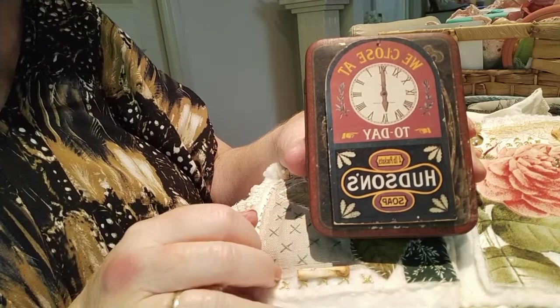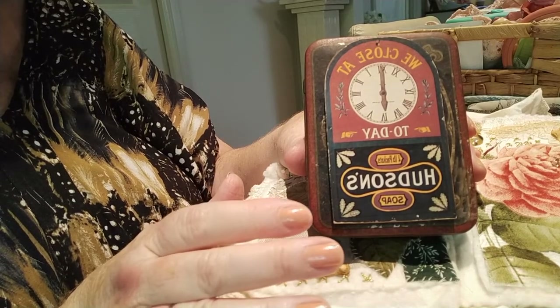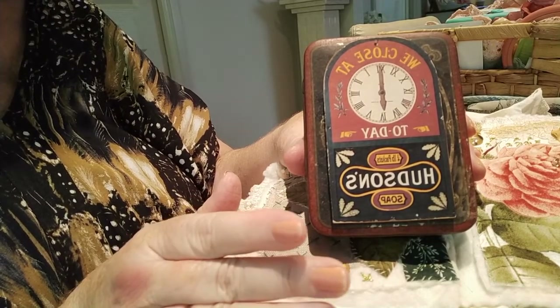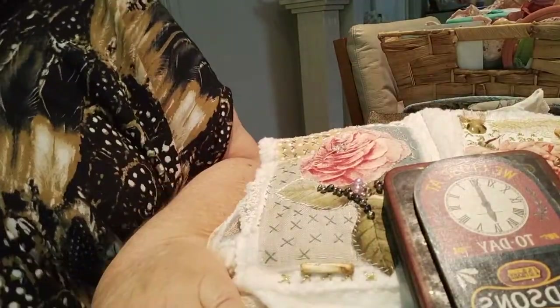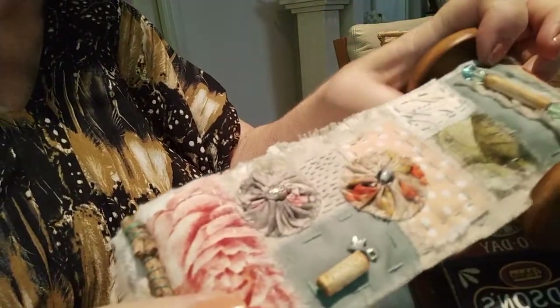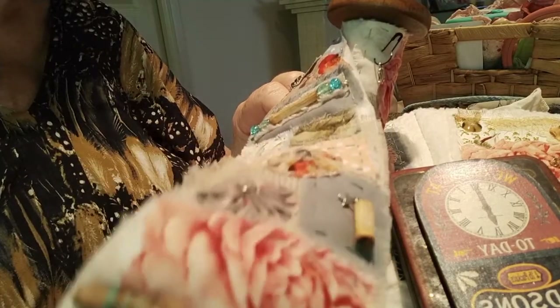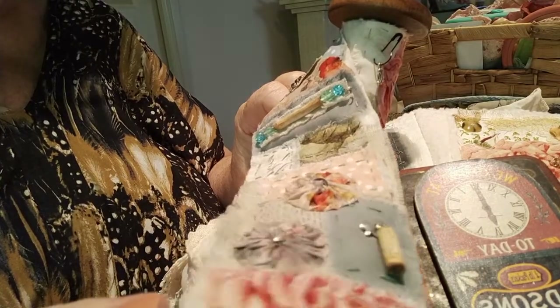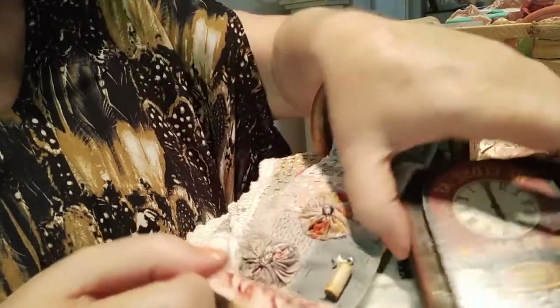Today is a continuation of my Sew for the Soul slow stitching series. Anne Brooks has done something called a little booklet in a tin. You might remember I did a beautiful long snippet roll and put it on a cotton reel — that was so much fun. I could continue working on that, but I thought I'd like to try the booklet-in-a-tin idea.